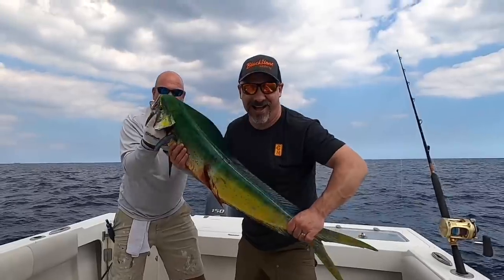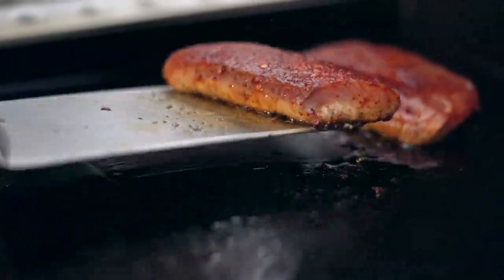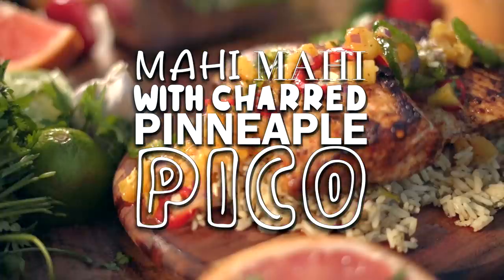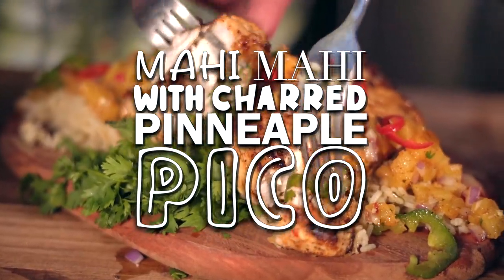There's something really fantastic about making your own food, but catching it is a whole different level. I have a guest today to make this amazing mahi-mahi with a charred pineapple pico and a little cilantro lime rice. Todd Tobin, the OG, glad to be here, Nate. He caught this fish. We're going to cook it in Florida. We're going to eat it. We might repeat it. Let's do it.